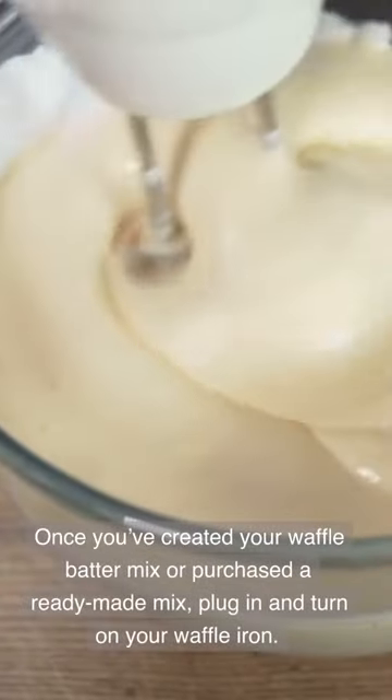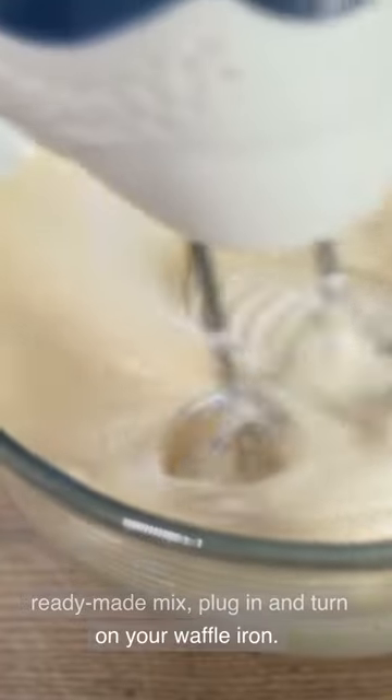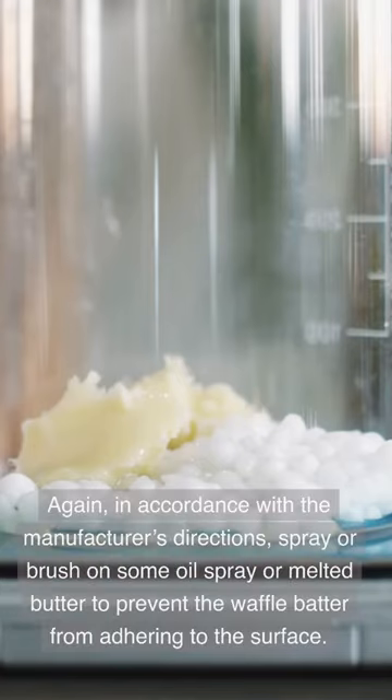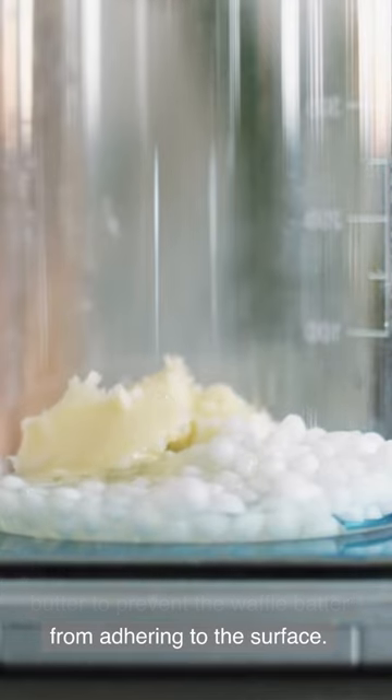Once you've created your waffle batter mix or purchased a ready-made mix, plug in and turn on your waffle iron. In accordance with the manufacturer's directions, spray or brush on some oil spray or melted butter to prevent the waffle batter from adhering to the surface.